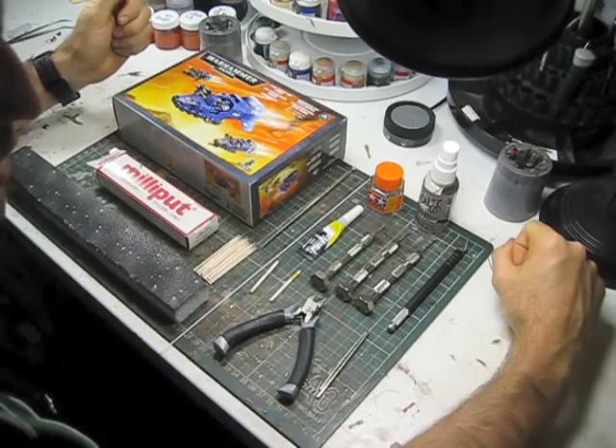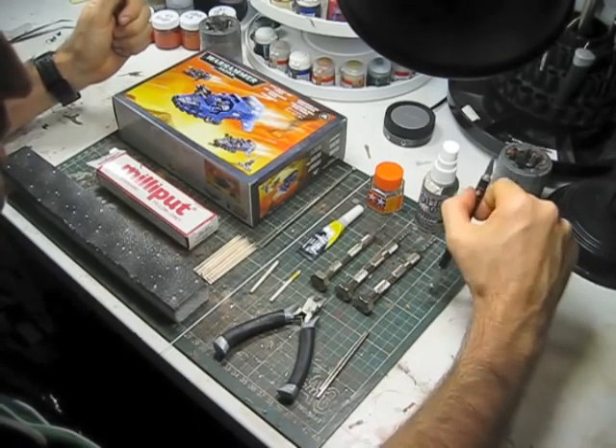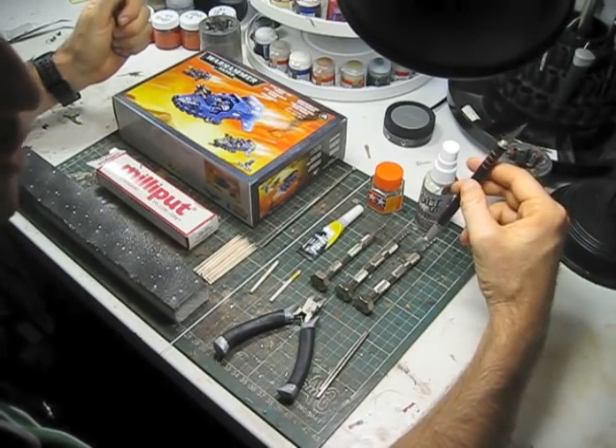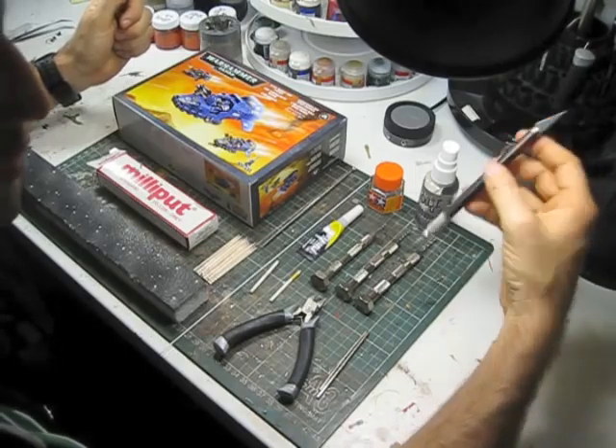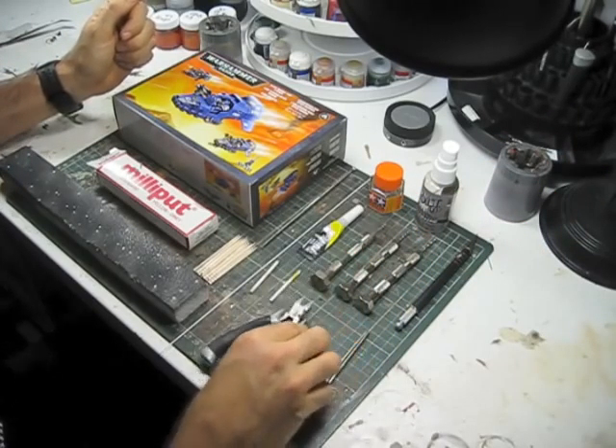We're going to need some drill bits — one, one and a half, and two millimeter drill bits. A nice new number one handle hobby knife with a number 11 blade on it, nice fresh blade. We're also going to need some clippers obviously to clip the kit out.